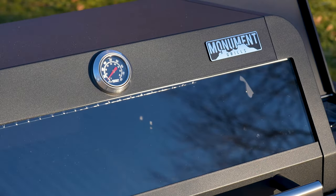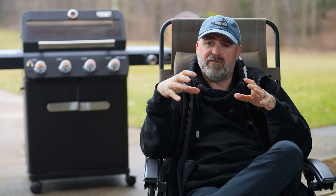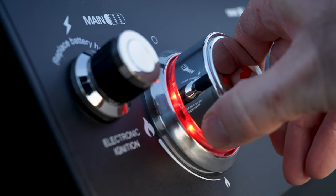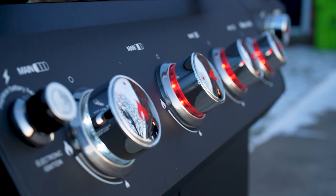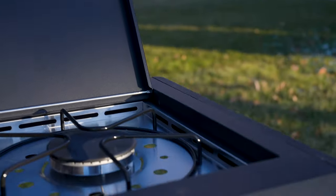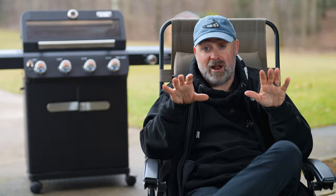They've updated the built-in thermometer to go up to 800 degrees instead of 700 degrees, and it seems like they simplified the design a little bit, which I'm cool with. They've redesigned the control knobs to add a little fire button on them with LED backlighting — it lights up white when the grill's off and turns red when you turn the fire on. The side burner is a 12,000 BTU burner, and it gets way hotter than any other side burner I've ever had.